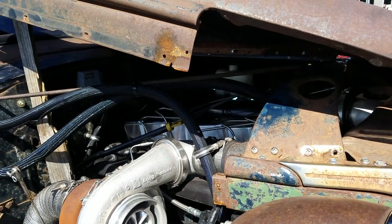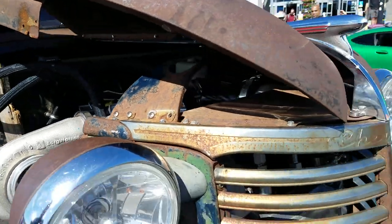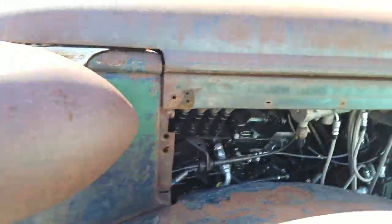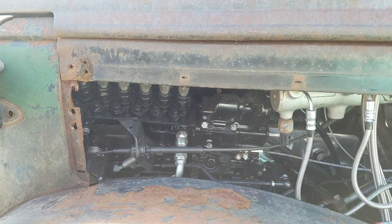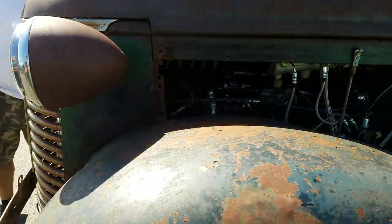Keating intake runner, Keating timing cover, valve cover, air-to-water intercooler. Any upgrades on the pump? Yeah, it's a maxed-out Fass — flows about 430. With a 160 pump it's about two horsepower per cc, so it's probably around 750–800 on fuel.